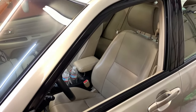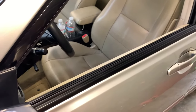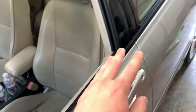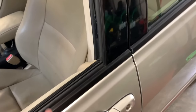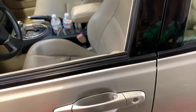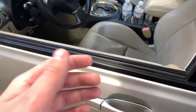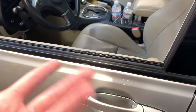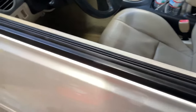Today we are restoring the weather stripping on my 2002 IS300. I actually restored the weather stripping around the windows probably a month or two ago and it turned out very good. I'll put up a before photo of what this weather stripping used to look like — you can see all the spots along the window, which I believe is old mold or mildew that has stained the weather stripping.